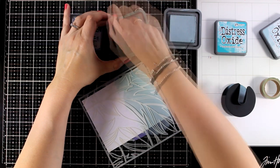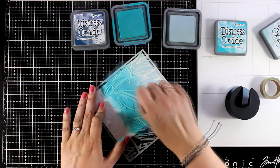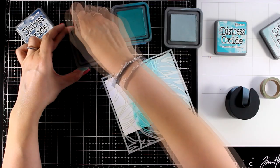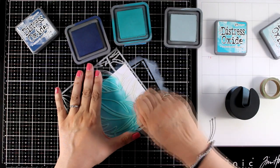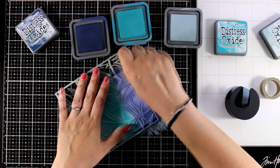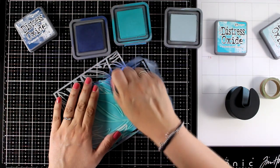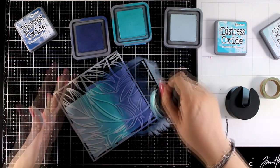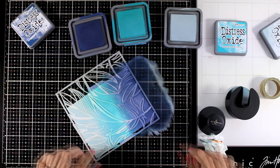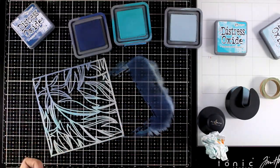I'm starting with Speckled Egg, then moving on to Peacock Feathers, and ending with a darker shade which is Chipped Sapphire. As I'm switching from one color to another I'm just cleaning up my brush on paper towel. I wasn't very careful here and lifted the stencil just a little bit — I didn't have tape at the back at that area — so at the end it won't be super clear underneath, but that's not a problem. I'll just cover up the mistake with a sentiment on top. Now peeling off the stencil, you can see the beautiful design.